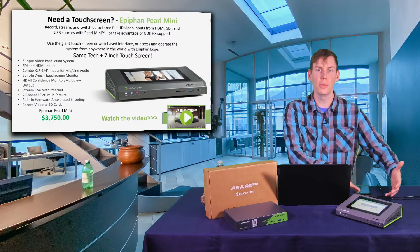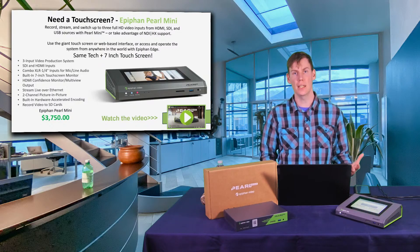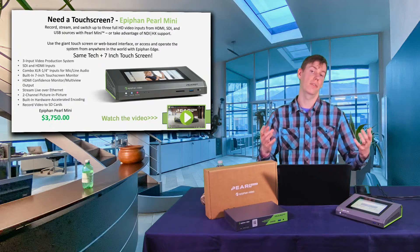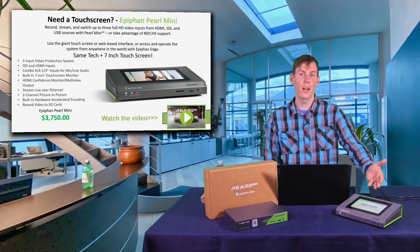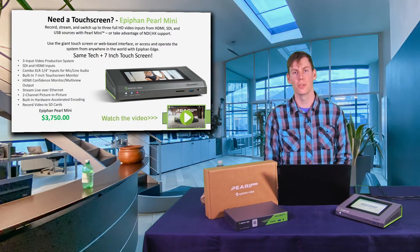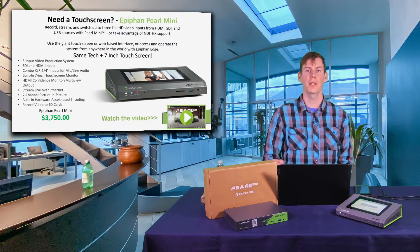In a podcast or interview situation, I see the Pearl Mini playing a better role. That doesn't mean you can't use the Pearl Mini in an education workplace — in fact, we have a case study where a large number of Pearl Minis are being used in an educational department. Let's play that case study.